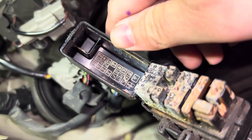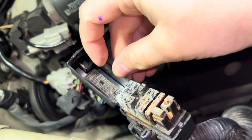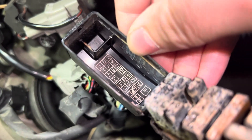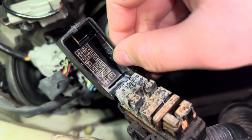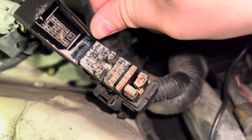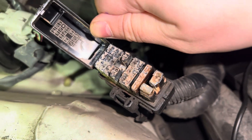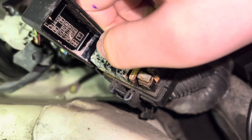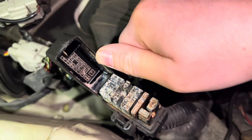Basically what we're going to look for is the slots that say E1 and TE1. They're in this first big square here. E1 is going to be this corner one here, and TE1 is going to be the middle one on the second row here.